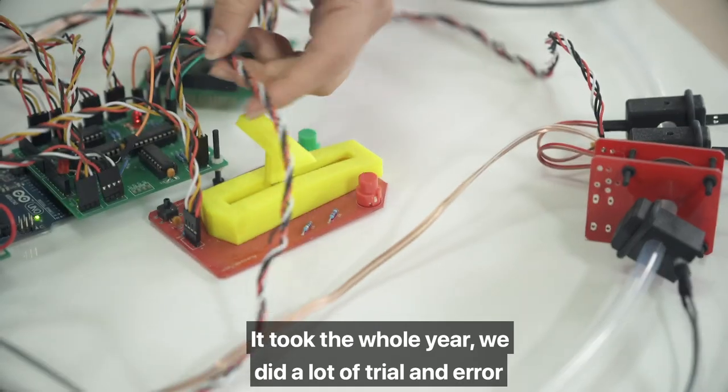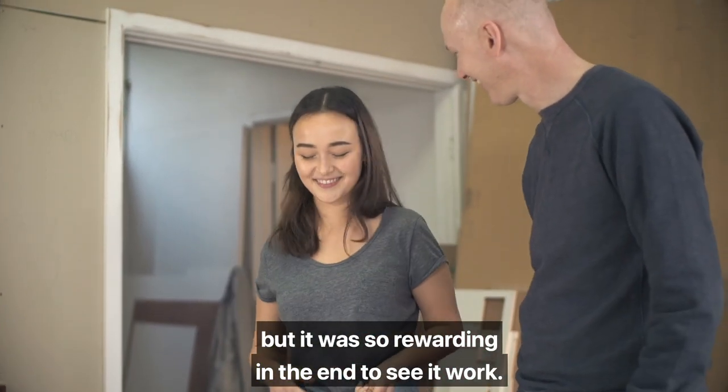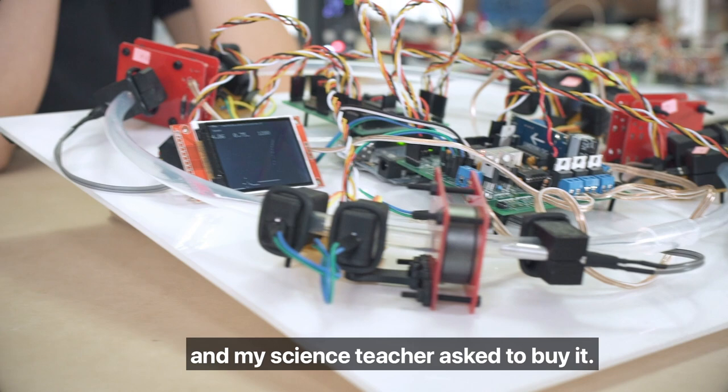It took the whole year, we did a lot of trial and error, but it was so rewarding in the end to see it work. When I handed it in to school, I got a little infinity sign as my mark and my science teacher asked to buy it.